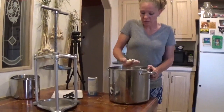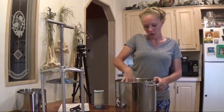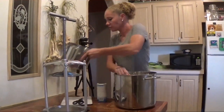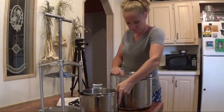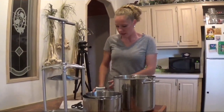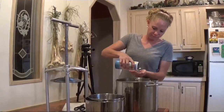I've got these curds drained. Now I'm going to salt them and break them up a little bit more, and get them into the cheese press. These curds are looking pretty good, so I have a good feeling about this cheddar.